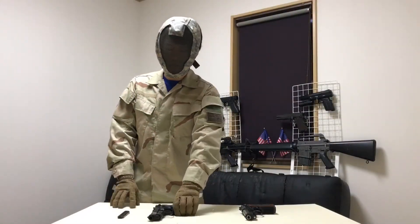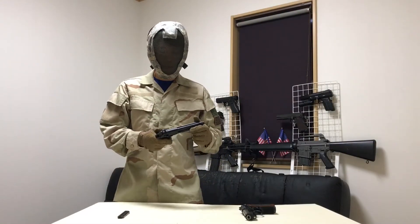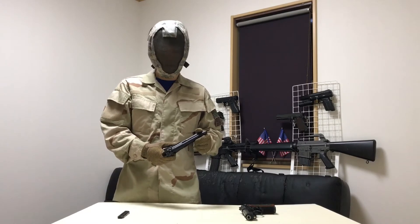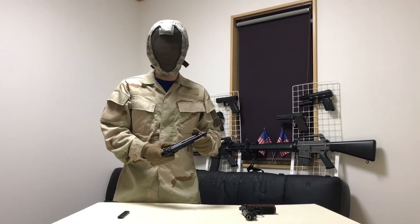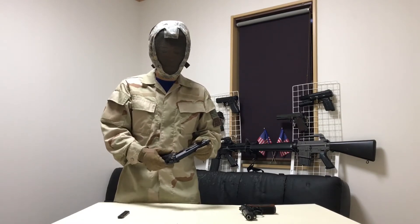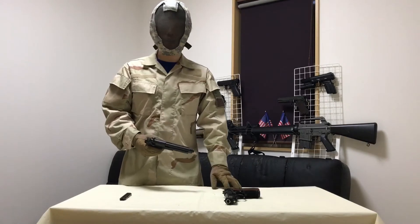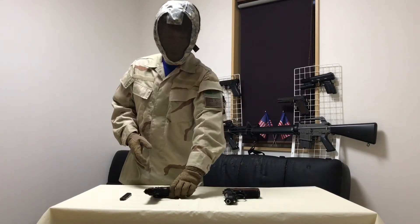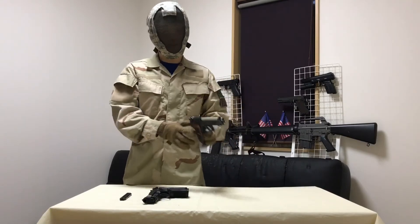I've had this gun for a year now, and the only issue I've had with it is that when you put it on full auto fire, sometimes it would lock into full auto fire only, even if you put it back to semi auto. I really like using this gun in the winter because gas guns don't really work well in the cold weather.